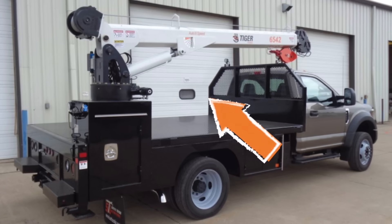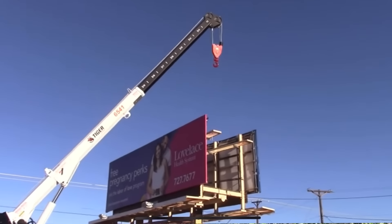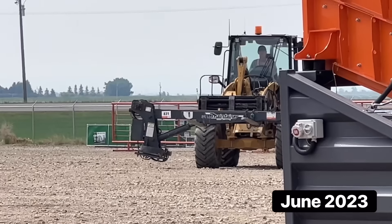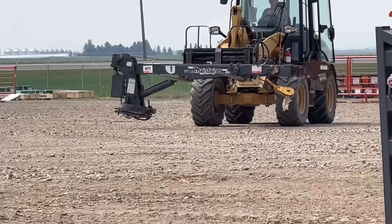We decided on using a deck-mounted crane because it's already on a bearing and has hydraulic rams for both lift and extension. Took a few months, but eventually I scooped up the perfect one at Richie Bro's auction. And here it is. Oh, it's really big. Really, really big. Oh my God, it's huge.